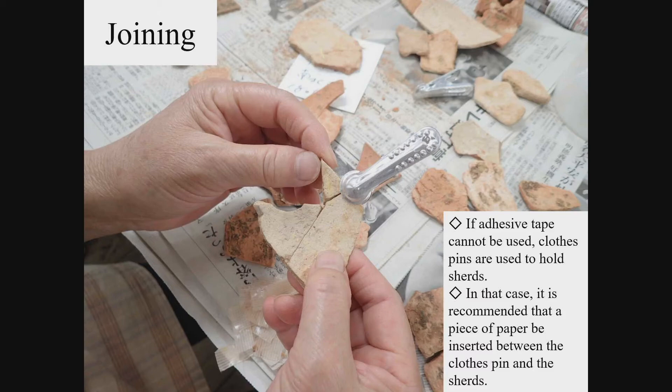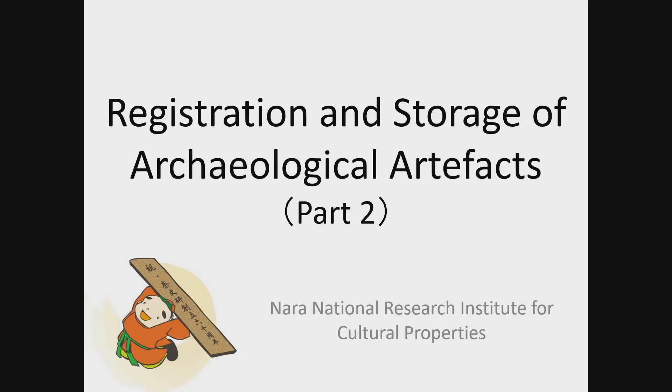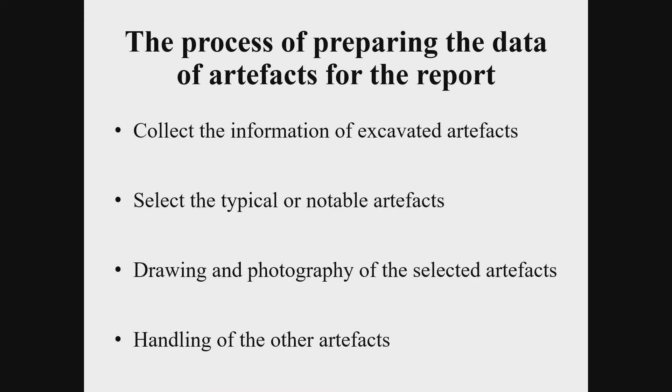This next section explains the process to prepare data for publication in the excavation survey report. After gathering the information of the excavated artefacts from sites and remains, typical or notable artefacts are selected for measured drawings and photography. The selection of artefacts needs careful consideration, since it constitutes the basis for later research. As for artefacts not selected for their details, their total volume should be reported in terms of number of containers or others. It may also be useful to report the total weight of artefacts by grid or the percentage of each type, providing the whole aspect in an objective manner using text and numerical data effectively.